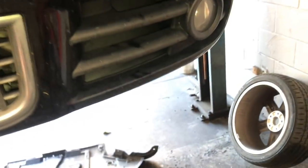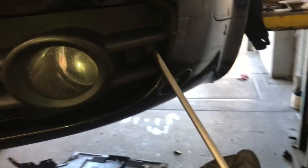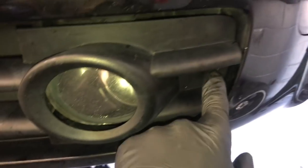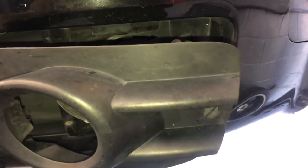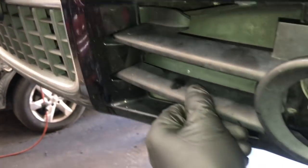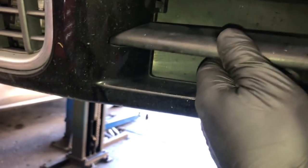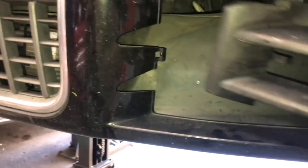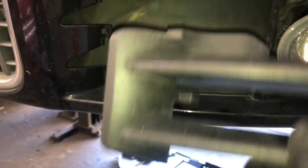Now we're going to go around front and remove the fog light grills. Use a flat blade screwdriver — at the corners there's a screw you turn counterclockwise, then pull the grill outwards. Take the grill, slide it inwards towards the license plate, and you'll see a little tab. Unhook that tab by sliding it inwards, pushing it in towards the radiator, then pulling outwards, and the grille will pop off. Do that for both left and right side.